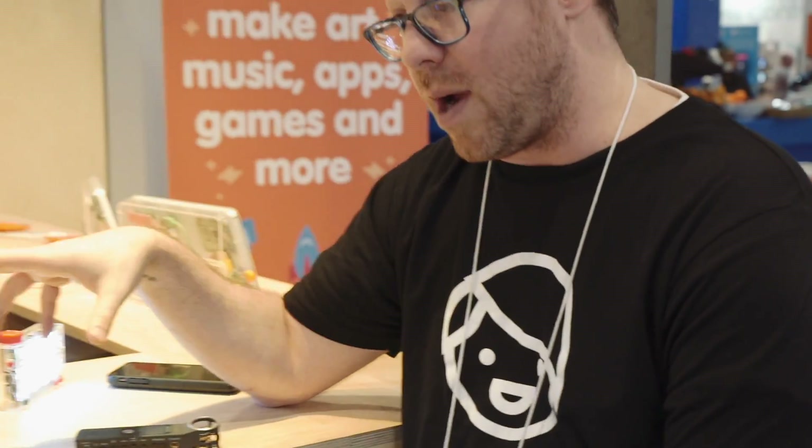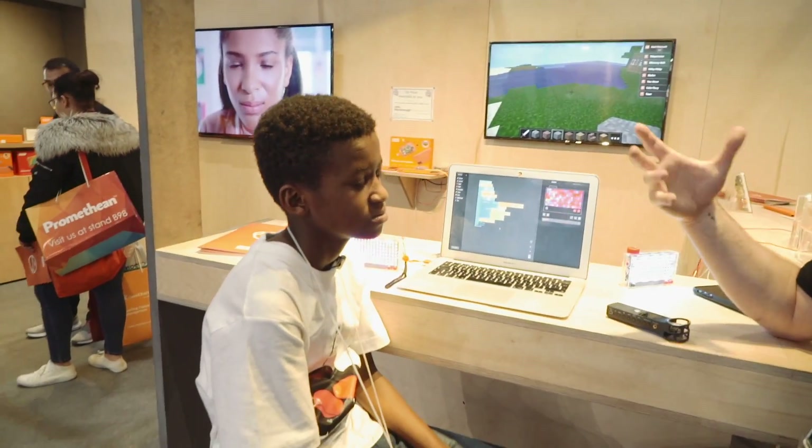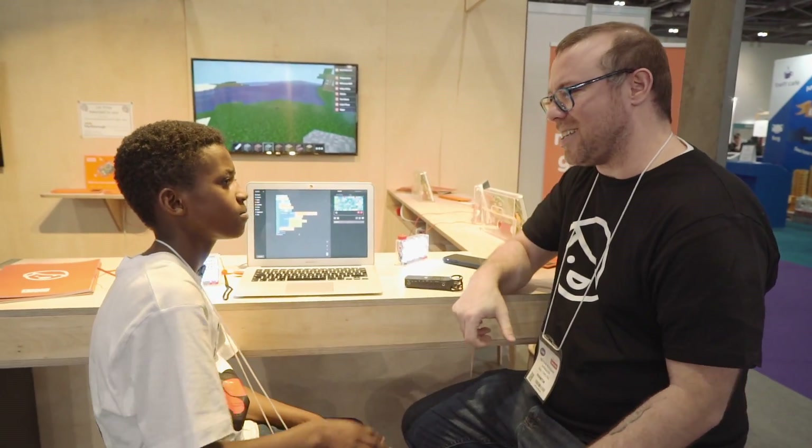Another student used Minecraft to recreate pyramids and tombs after his unit on Egypt. And then I had a class of math students that were using Scratch to understand XY coordinates on a plane, and by doing that they were making their own arcade games. Thanks for explaining — thank you very much, and good luck with your business.